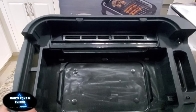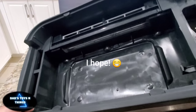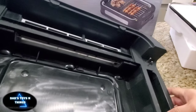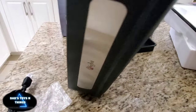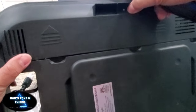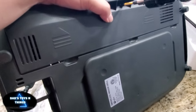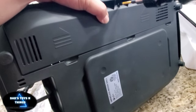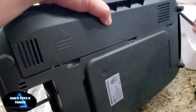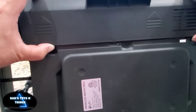Now going back to the base — it's all plastic, so it's easy to clean. Let's see what's underneath. I just turned it over and saw this. What is this — a battery? No, it's just a cover.